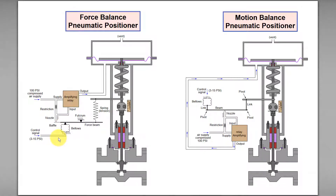...the force produced by the set point or control signal is countered by the reaction force produced by the feedback of the stem position.